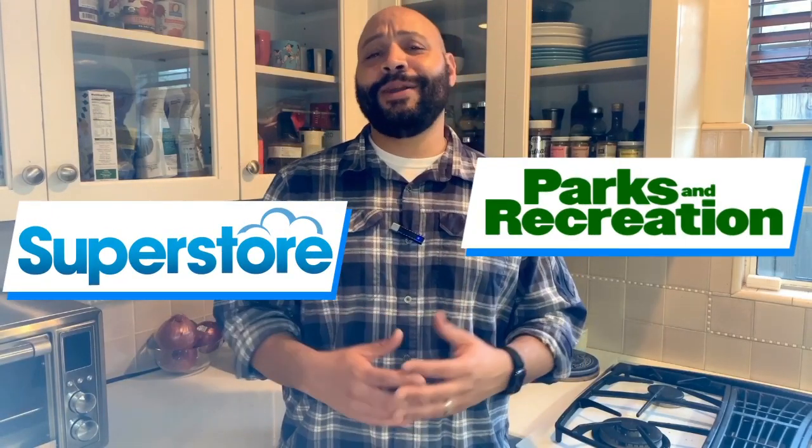Hey, what's up? It's me, Colton Dunn. I play Garrett on Superstore and Brett on Parks and Rec. And just like you, I've been stuck in my house the last couple weeks, and maybe, like you, I've been spending a little bit too much time in the kitchen. So I decided I'm gonna make a cooking show.